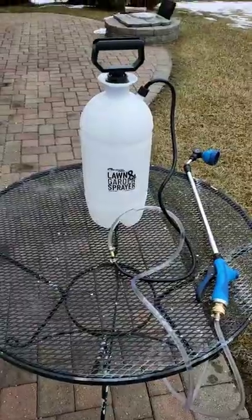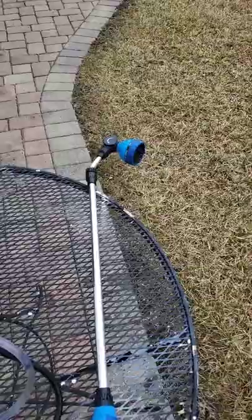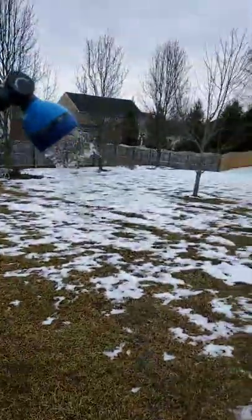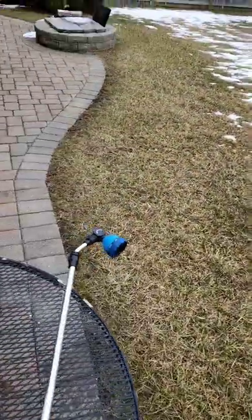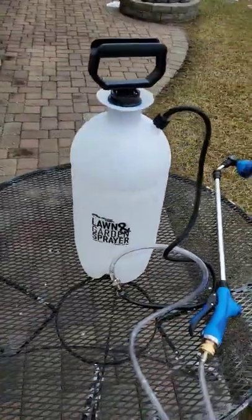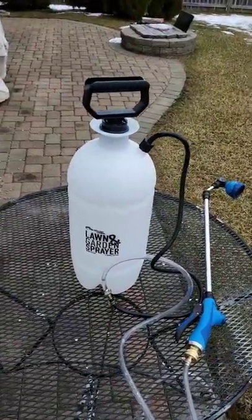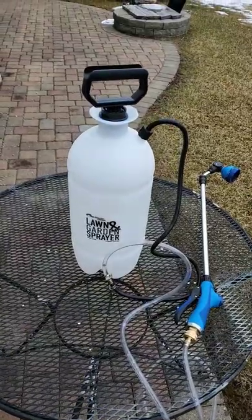Y'all are probably going to make fun of me for thinking of another way to go glamping, but I'm going to brag again. Look at that water and a shower — when the pressure goes down, all you have to do is pump it up. I'm almost out of water because I was just trying it out, and Oma Darling tried it out on some snow and she's glad for it also.